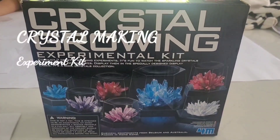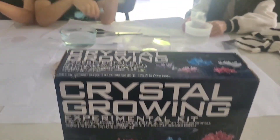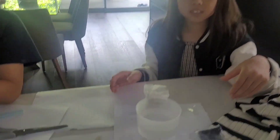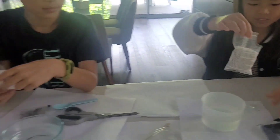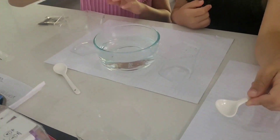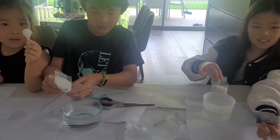Kids are going to try the Crystal Growing Experimental Kit. Here they have 200ml of water and powder. Do-do-do with crystals. In 3, 2, 1, go!